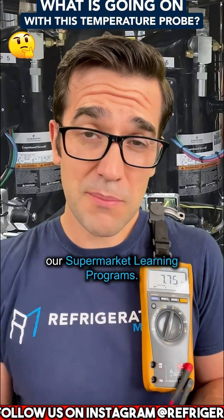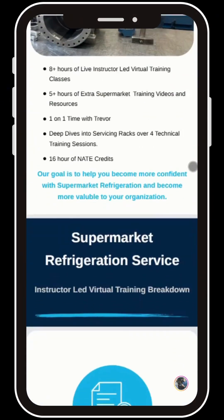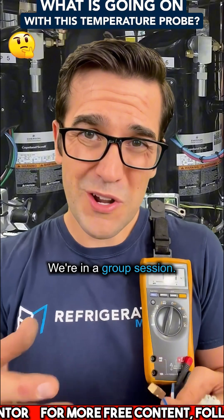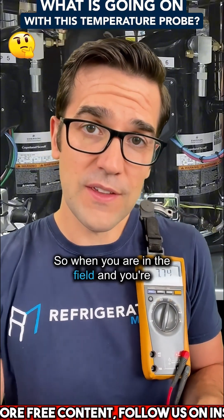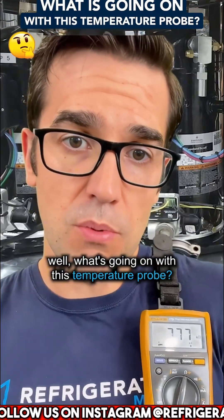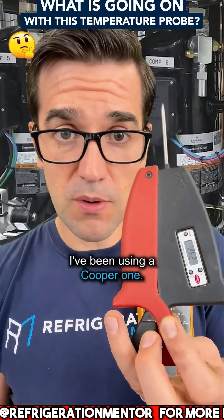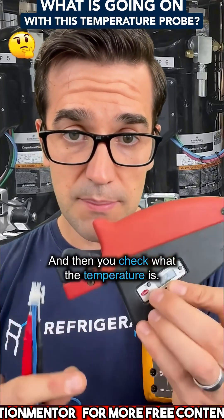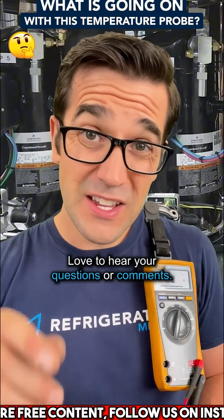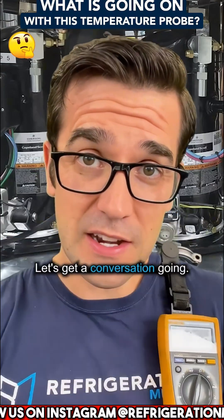We talk about this in our supermarket learning programs — head to the Refrigeration Mentor website and check it out. We dive into the fundamentals of supermarket service and on-call work to get your confidence up. We talk about troubleshooting in group sessions. When you're in the field and you're trying to figure out what's going on with a temperature probe, you check it out — use your meter, use your temperature probe. I've been using a Cooper one. Check what the temperature is and put that against the resistance charts. Love to hear your questions or comments — check out the upcoming courses and let's get a conversation going.